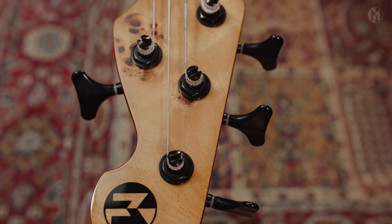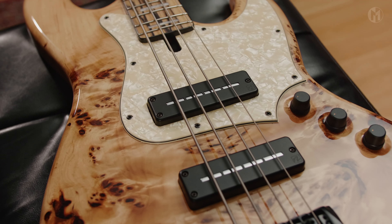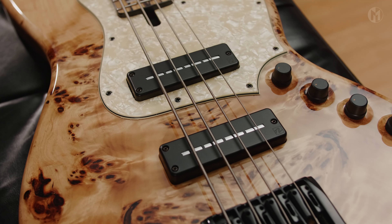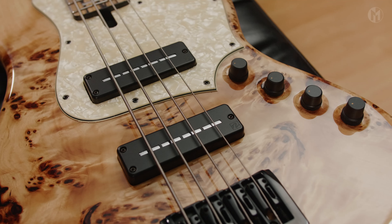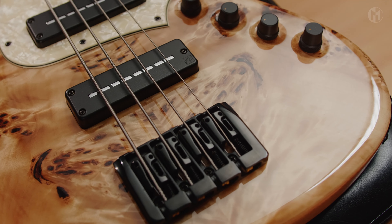Matching headstock, black logo, and white tuners. The LWOOD is equipped with Nordstrand ZenBlade 4 pickups paired with NOL TCM3 electronics. ETS knobs and our standard big 19mm bridge complete the build.